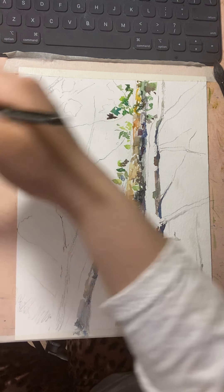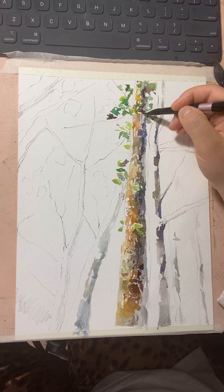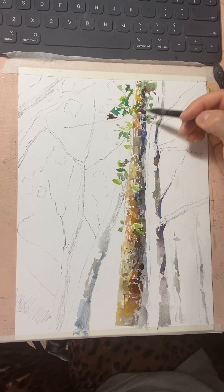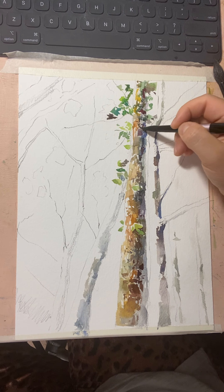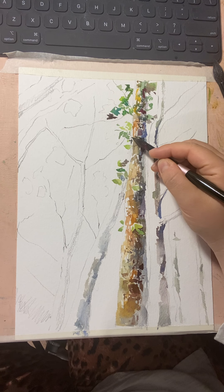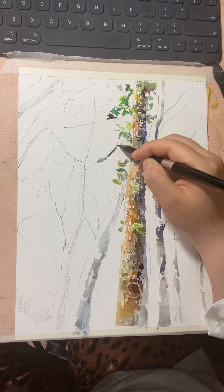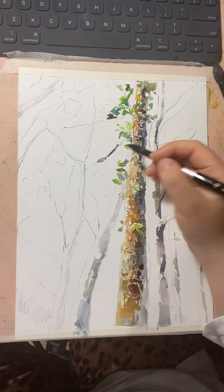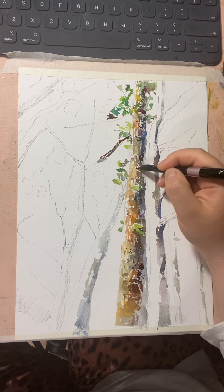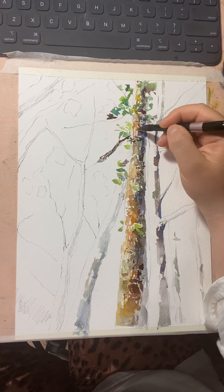I'm going to use some purple color now. For the branches — don't forget to mix some brown into it. I'm adding a horizontal line because I see mostly vertical marks over there, so I want to balance that.